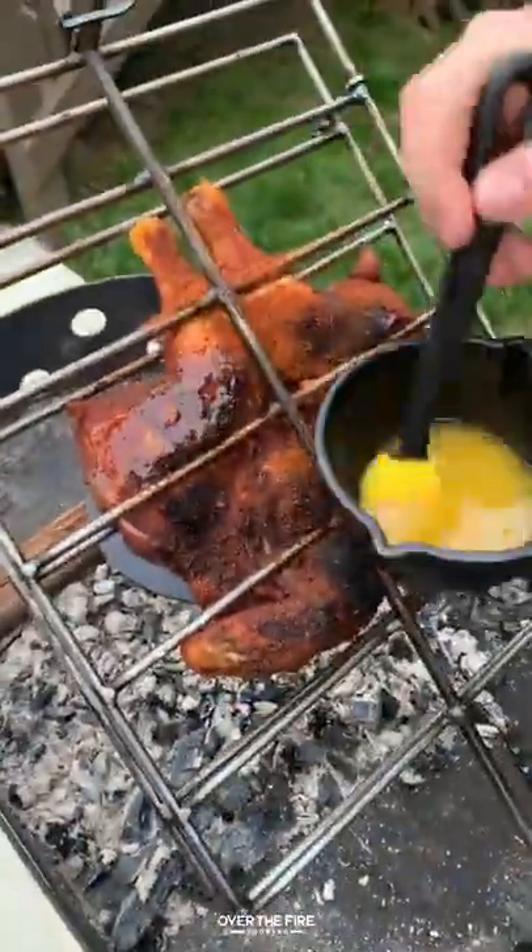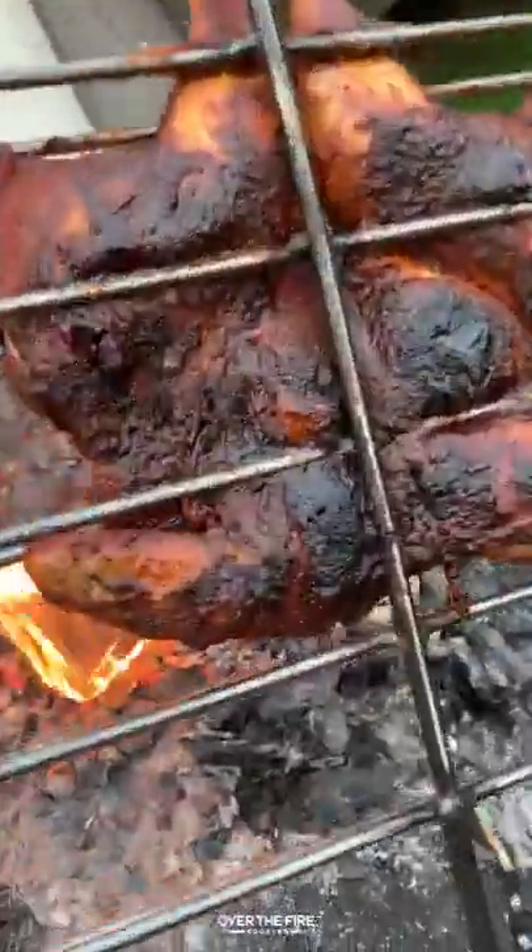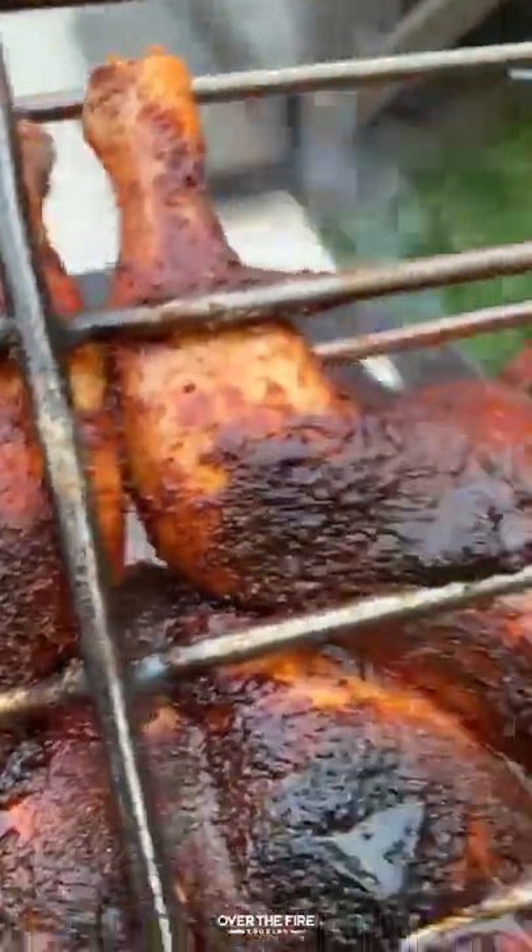Next I'm going to add a basting skillet with honey and butter. Let that melt, and then I'm going to glaze the outside of the chicken right before it comes off to make sure it gets crispy and nice and sweet.